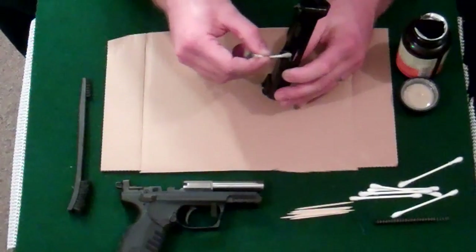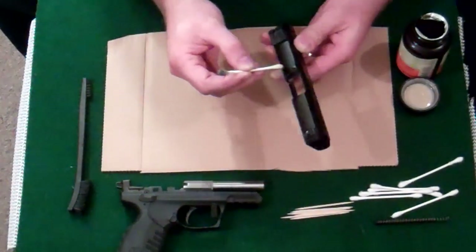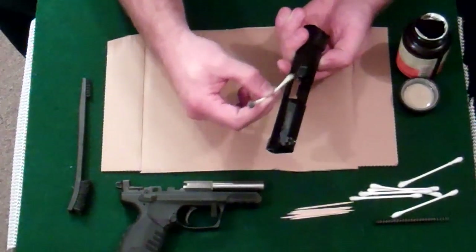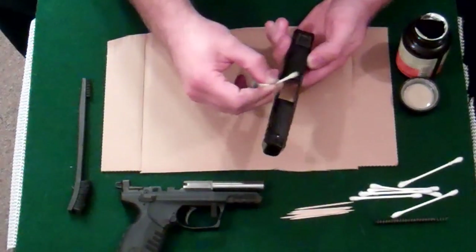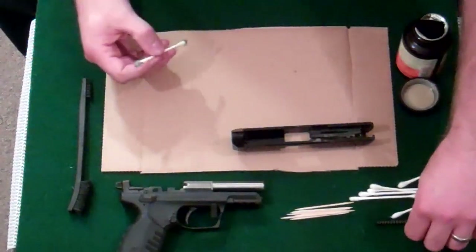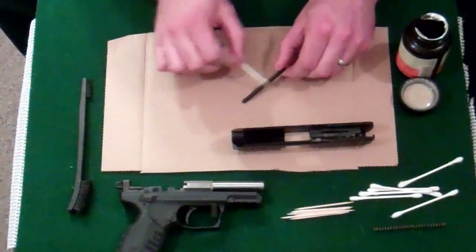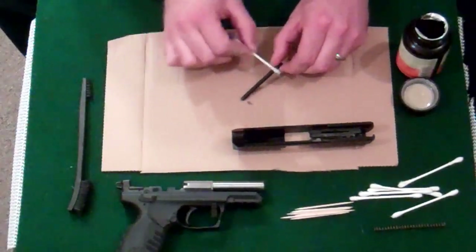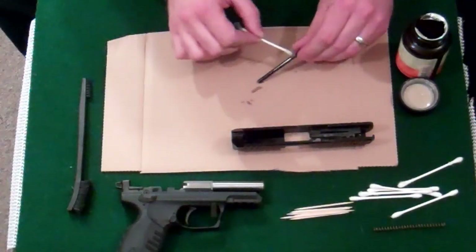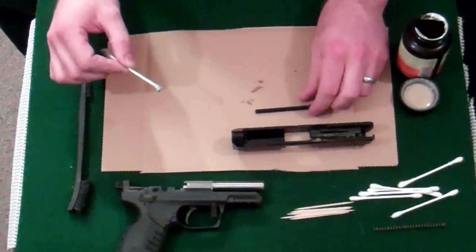Get that nice and wet. Some other time I'll go ahead and break it down further, but for today this will be good enough. Let that sit wet. I'm going to remove the spring from the guide rod. This doesn't usually get too dirty and isn't necessary to do each time, but I shot a couple of 500 rounds through there, so it doesn't hurt.